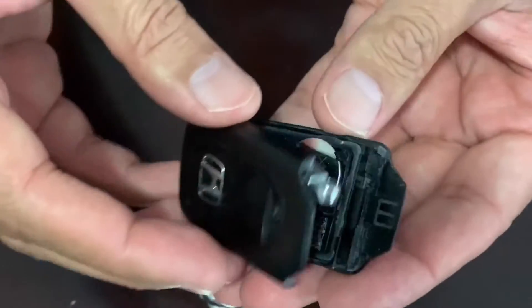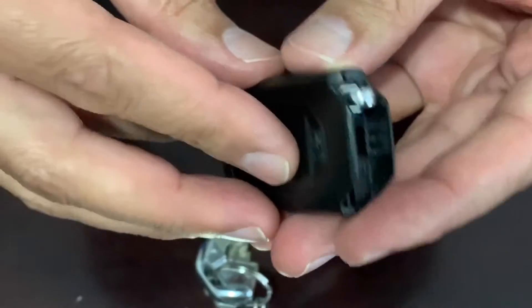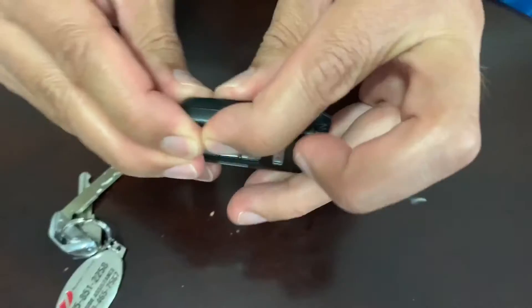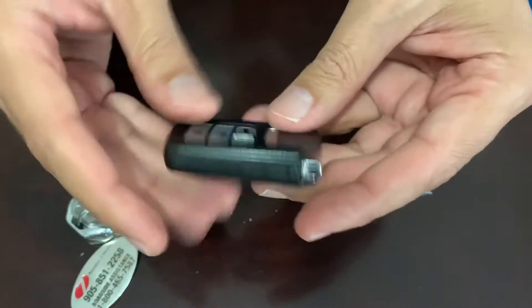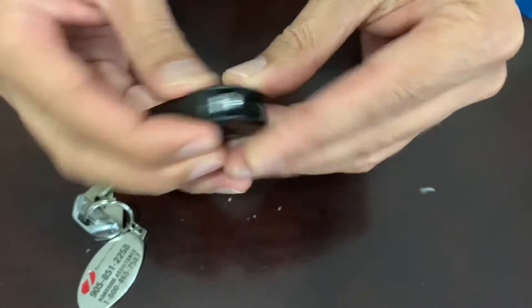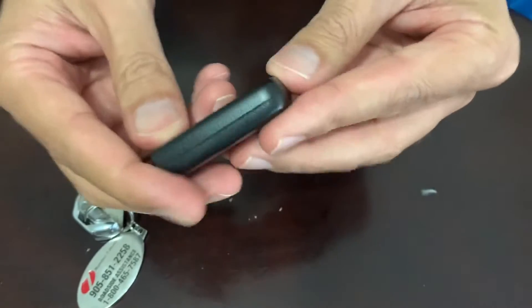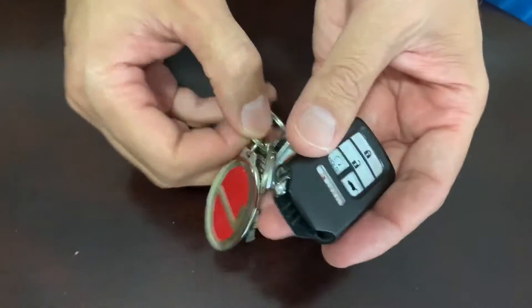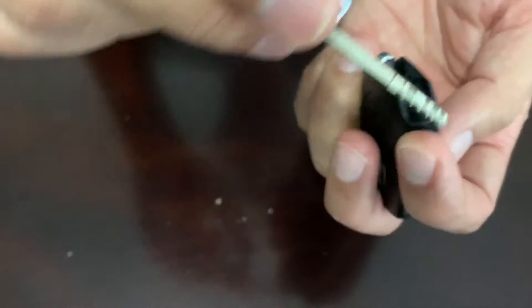Make sure you're aligned as it was aligned before. Press and snap it back, then snap the key back.